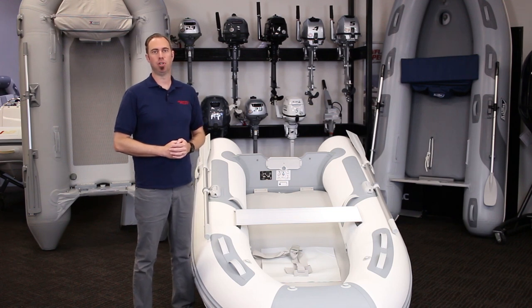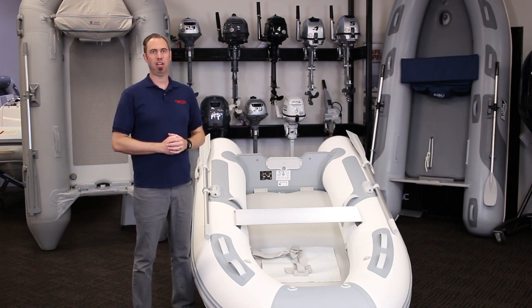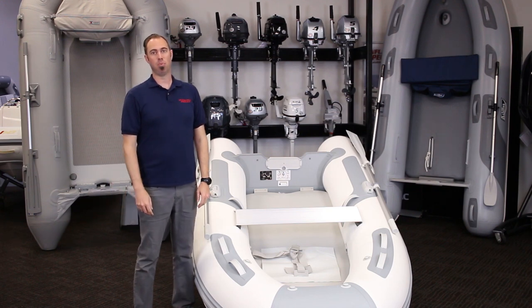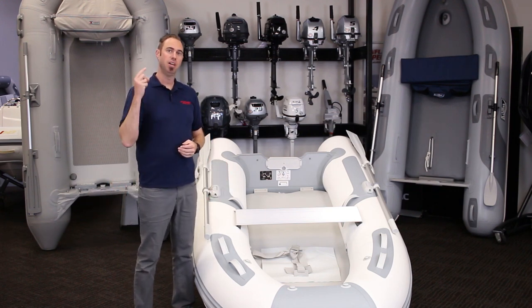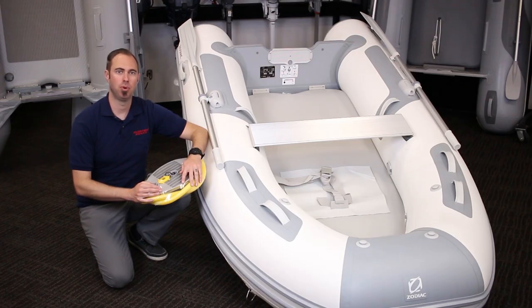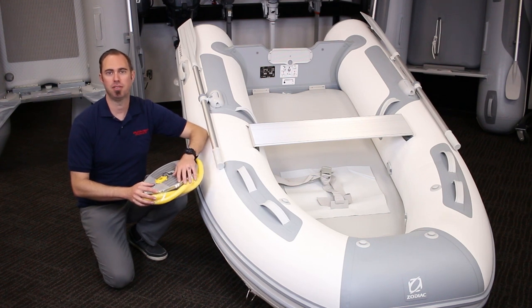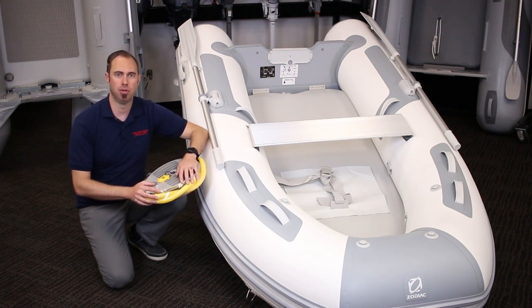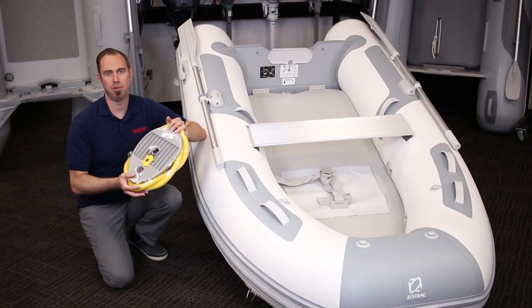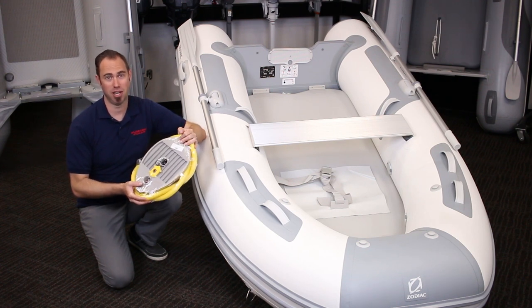Deploying an air deck inflatable boat is going to be a very similar process regardless of manufacturer. Now, you may be thinking that it's self-explanatory and all you have to do is just blow it up. And while that isn't far from the truth, there are some important aspects you want to get right such as inflation order and proper pressure. For this demonstration, I'm going to be using a Zodiac Cadet Arrow, but you should find this video helpful for any other inflatable boat using an air deck as well. I will also be using this two-way foot-operated baffle-style pump. This is the most common type of pump that you'll receive when you buy a new inflatable boat with an air deck.